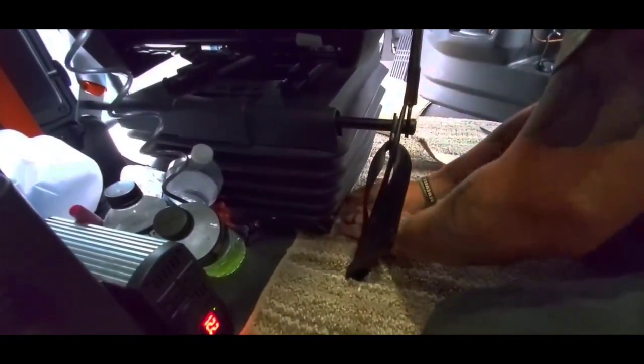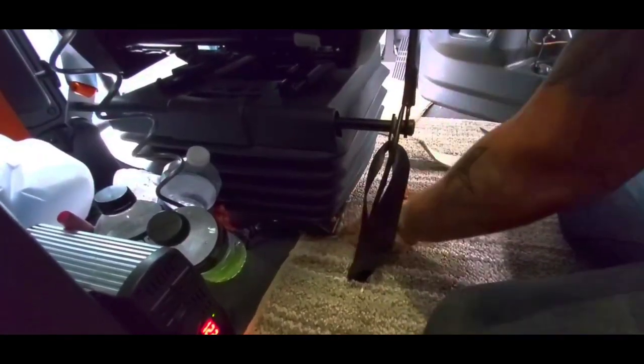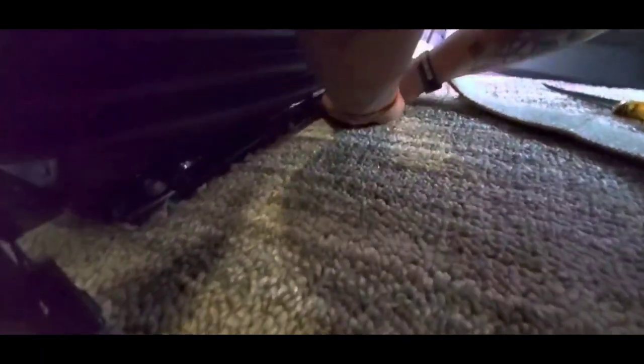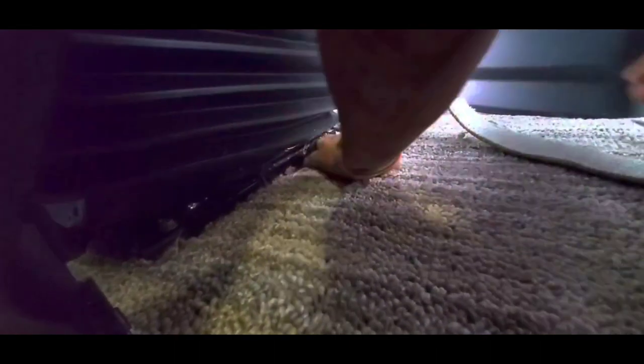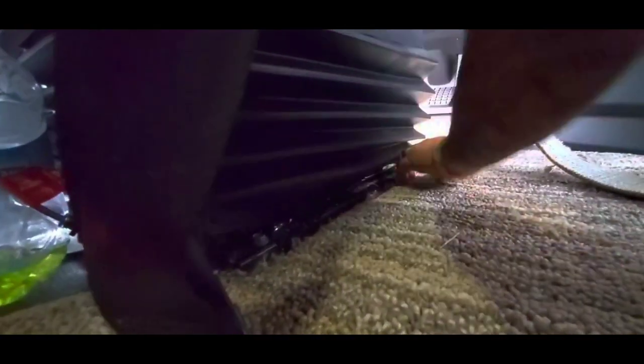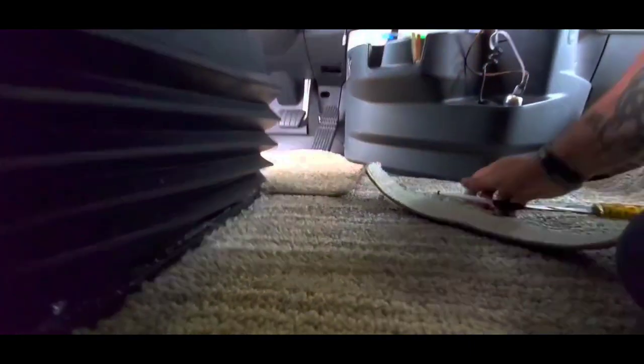You're going to have all snaggles here and there, but as you push it down and under, it really will tuck right down under it just like that. You can actually use the edge of something — I'm going to use a pen right here — just to give it a good little poke to the edge. And there you go.